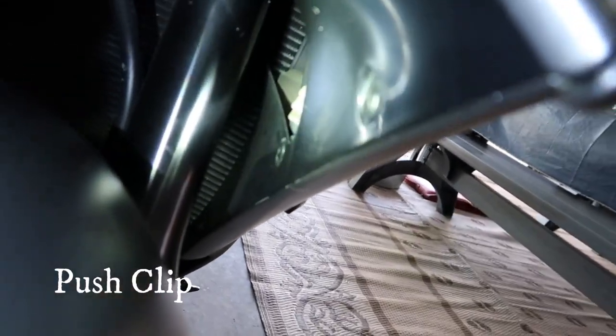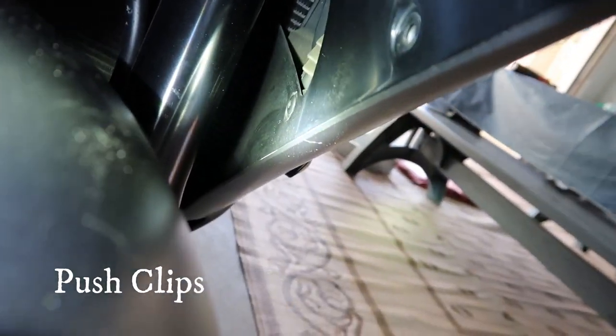On this fairing you have these little pop clips you've got to take off right here. Make sure you pop those off to get this fairing off.